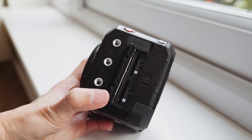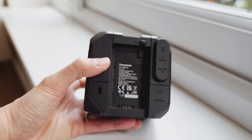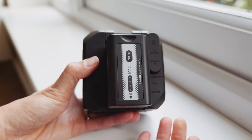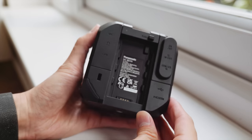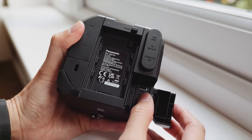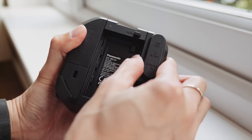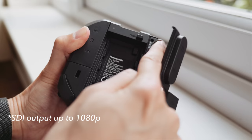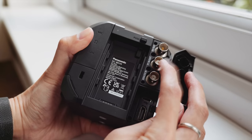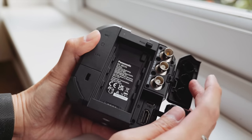So the back — this is for the battery, one of those Panasonic camcorder batteries. There's a USB-C and HDMI, but then there is an SDI output as well, and you can use the SDI output and HDMI output simultaneously.